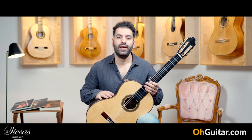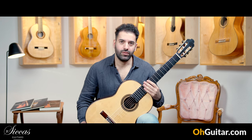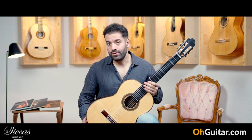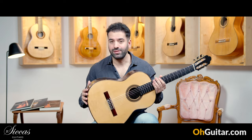This guitar is made by a very well-known Spanish guitar luthier, José Marín Plazuelo, the nephew of Antonio Marín Montero. And this guitar is from 2017.